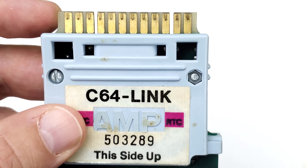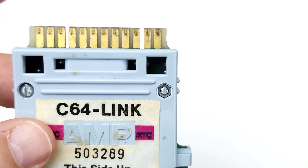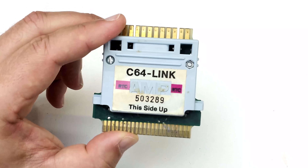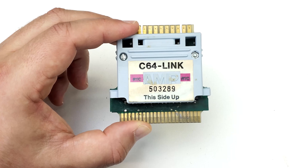The reason you'd want to do that is the cartridge gives you this edge connector, which is an IEEE 488 interface that allows you to connect a variety of Commodore drives like the 4040 and 8050 — drives you could not connect to the Commodore 64 natively.